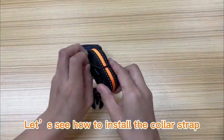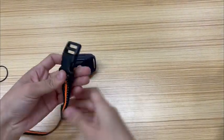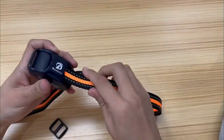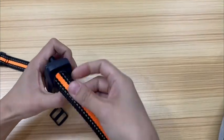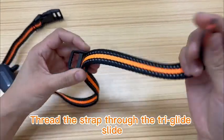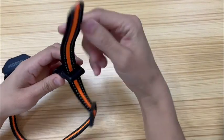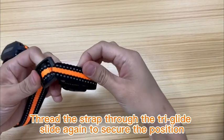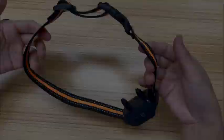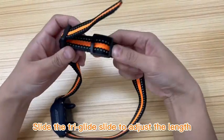Let's see how to install the collar strap. Step 1: lock the buckle. Step 2: thread the strap through the collar receiver. Step 3: thread the strap through the tri-glide slide. Step 4: thread the strap through the lock buckle. Step 5: thread the strap through the tri-glide slide again to secure the position. The collar strap is adjustable from 0 to 24 inches. Slide the tri-glide slide to adjust the length.